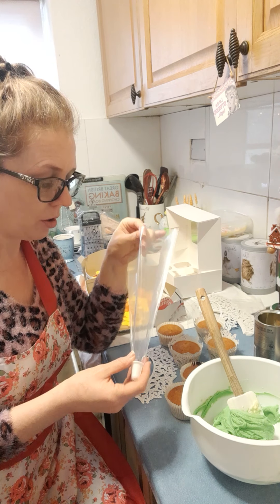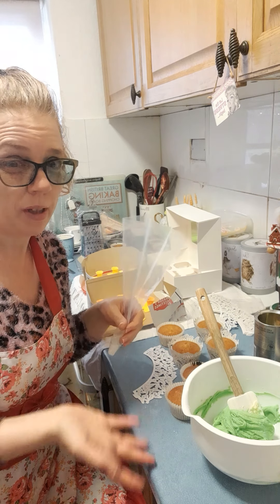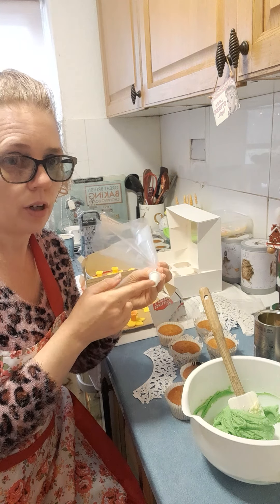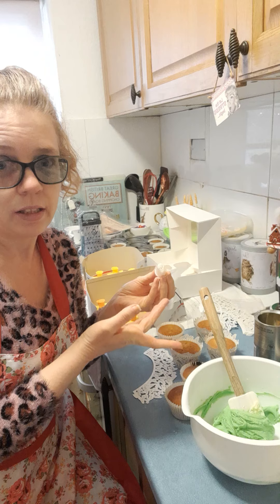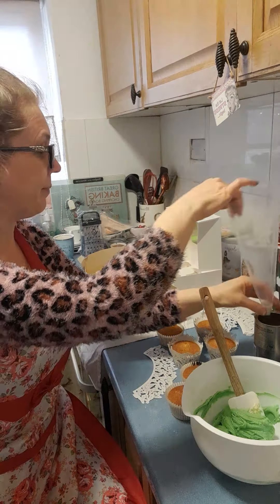I always use these throwaway bags, which are really handy. Also, if you've got some leftover that you want to use tomorrow and continue doing your icing, you can just put them in the fridge and it's fine. You just put in your nozzle at the end, then chop the end off — it's as simple as that. I have got fixes that go over the end of these but I've never needed to use them.